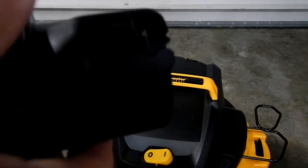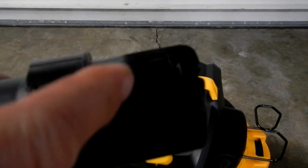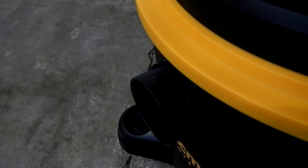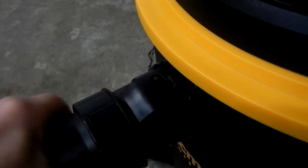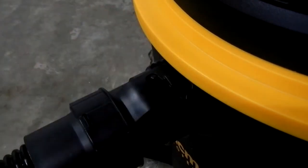On the other end is the attachment point that locks into the sweeper outlet. You push it in and then twist it to lock so it won't come out. That's really nice because with other shop sweepers you're always pulling on the hose to drag the sweeper along and I've had them pop out. This should alleviate that. You line up the arrow, put it on, and then just twist it.